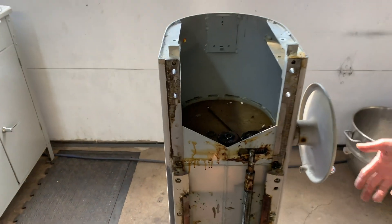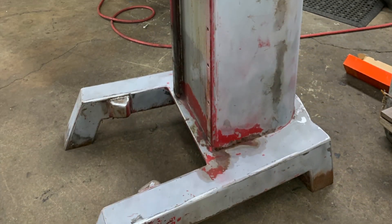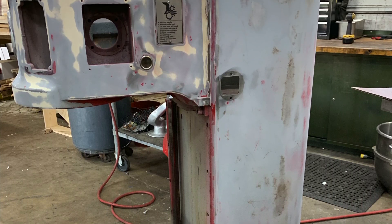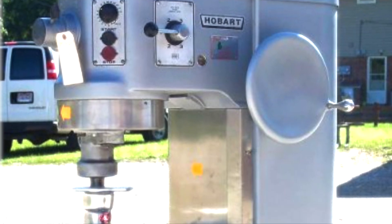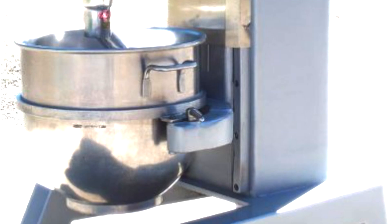We strip the machine down to the bare chassis, as you see here, and sand it, paint it, grind it. We give it a good industrial grade gray machinery paint job. It's durable acrylic, so it's easy to maintain and easy to clean.